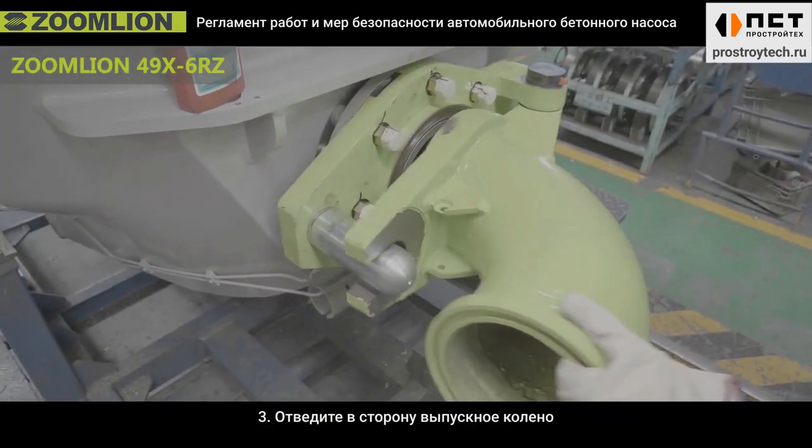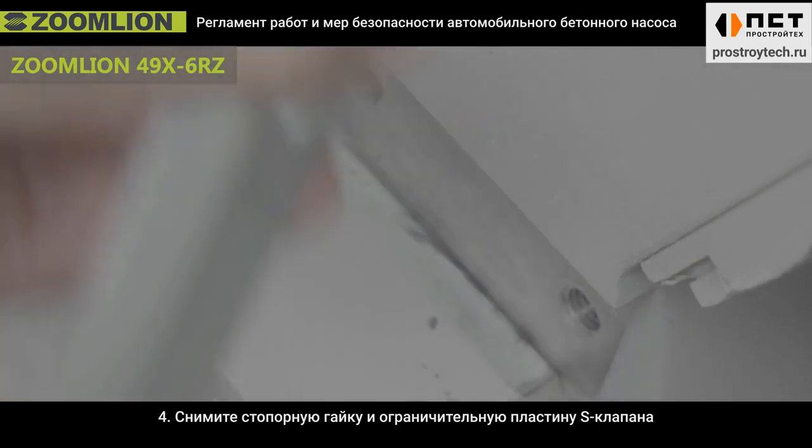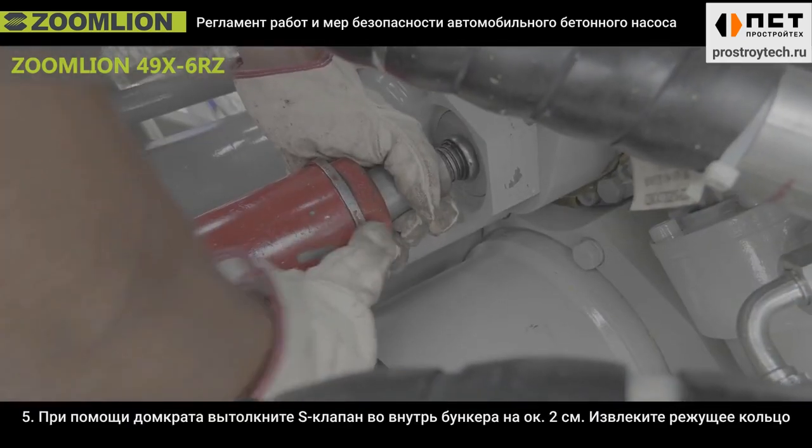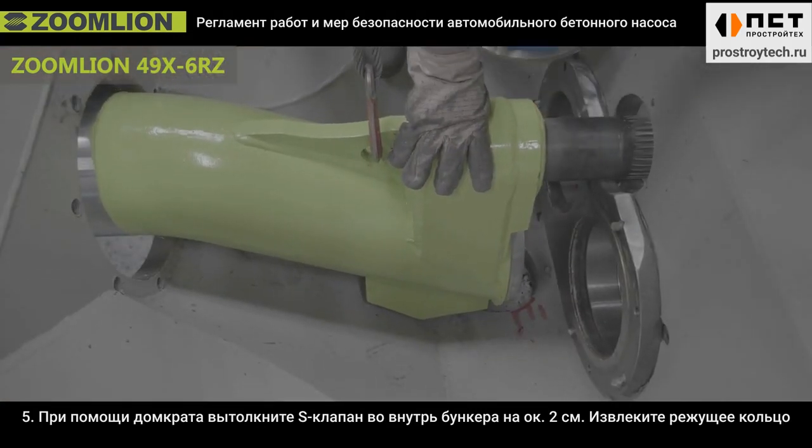Third, open the outlet band pipe. Fourth, remove the S-tube nut and limit plate. Fifth, jack off the small end of the S-tube by 2 cm. Take out the cutting ring.